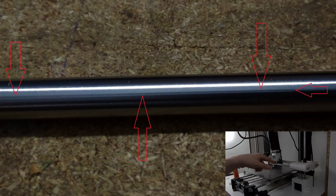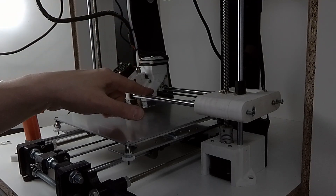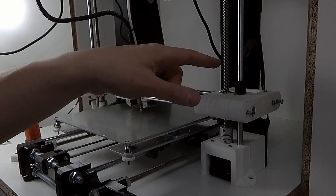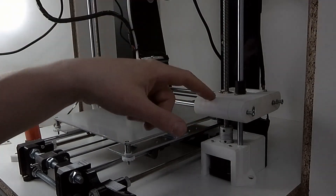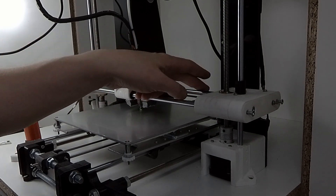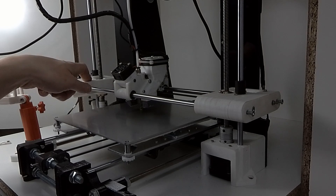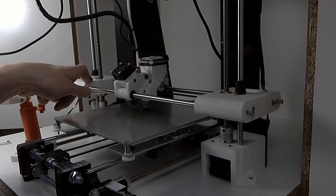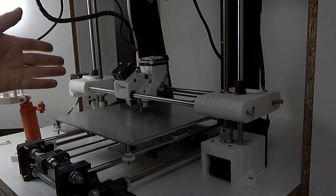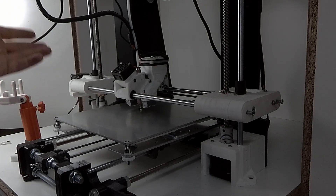The easiest repair would be to change this rod and change this bearing. But if I have to do it, then I have to remove the Z-axis, the Y-axis, and remove both smooth rods from the carriages. So I can also make a new one, and that probably would be faster.